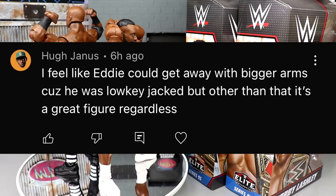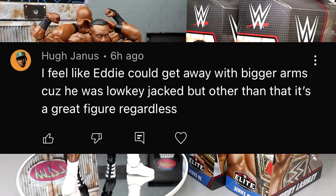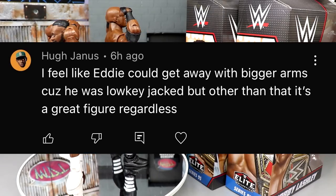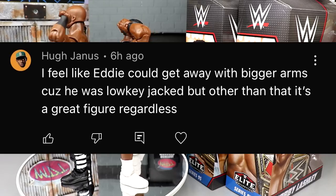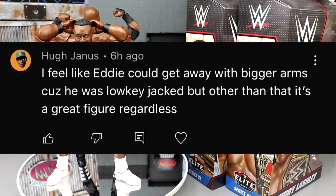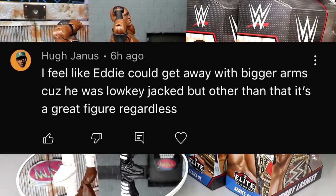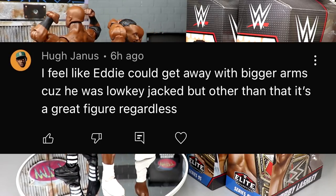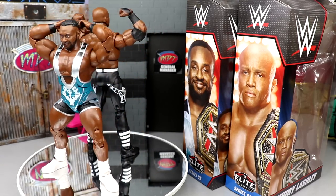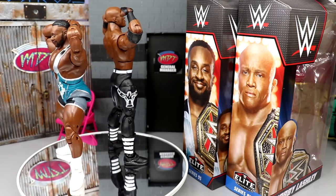Before we get out of here, let's get into a random shoutout - this one goes to Hugh Janus. He mentioned that Eddie Guerrero could get away with bigger arms because he was low-key jacked. I agree with that. The arm molds are shared - Adam Cole has the same arm mold as Seth Rollins, and Eddie Guerrero has the same as Adam Cole and Finn Balor. The arm changes aren't massive unless there's a big weight distribution difference, like Bobby Lashley's arms are bigger than Finn Balor's, and Biggie's are bigger than Bobby's. Huge shoutout to Hugh Janus - thank you for watching, subscribe to the channel, let me know if your Big E's shoulder is loose.